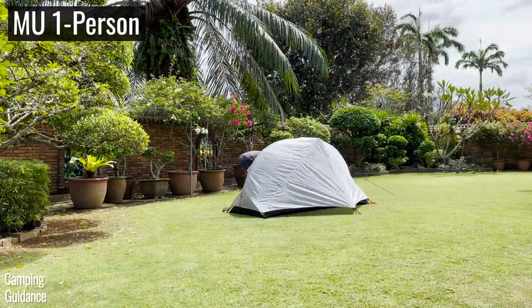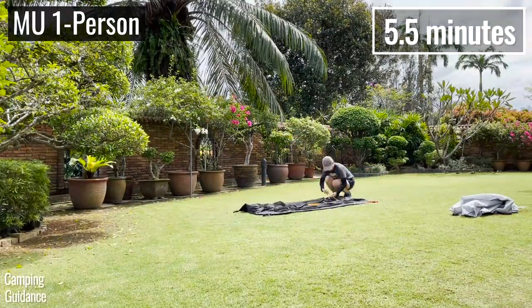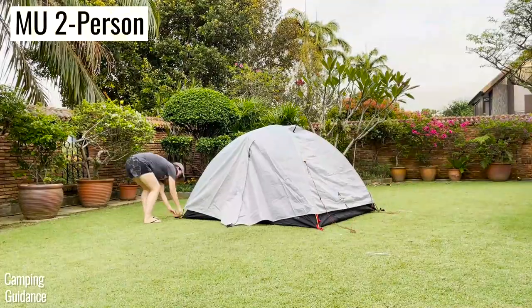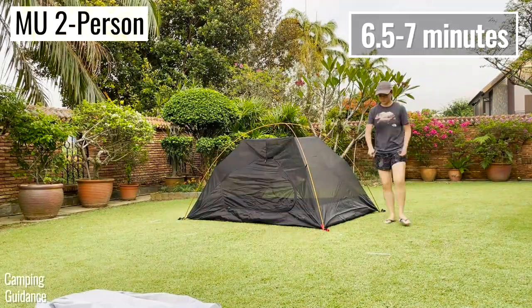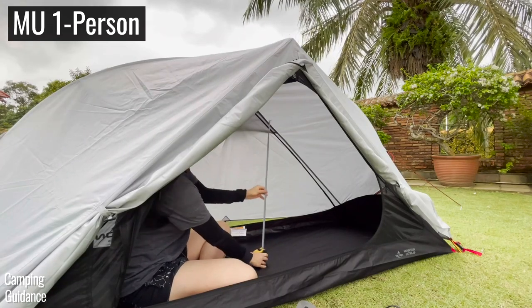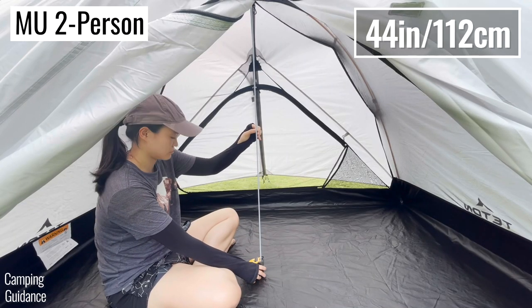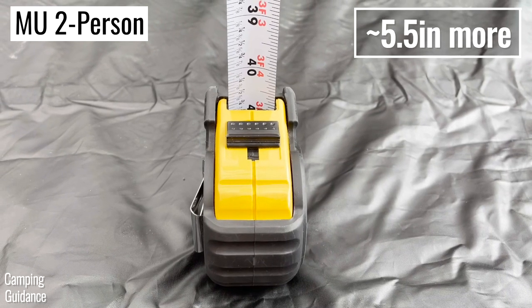Taking down both tents is just the opposite of the setup. It took about five and a half minutes to take down and pack up the one-person tent, while the two-person tent took about six and a half to seven minutes. The peak height inside the Mountain Ultra one-person tent is about 38.5 inches, while the peak height in the two-person tent is about 44 inches — about five and a half inches taller.